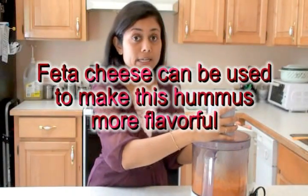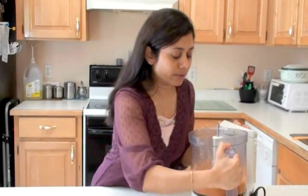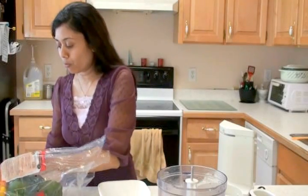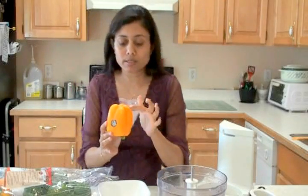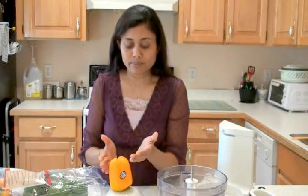If you wish, you can also add feta cheese to this hummus. As soon as you open it, the aroma is so wonderful — can't wait to taste it. I'm going to take the hummus out into a bowl. Normally for guests, I take a red bell pepper, cut the top part and make the bottom flat, remove any branches, and fill the hummus into the pepper. It looks so inviting and mouthwatering.